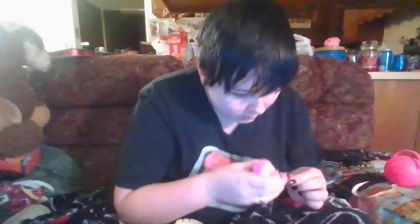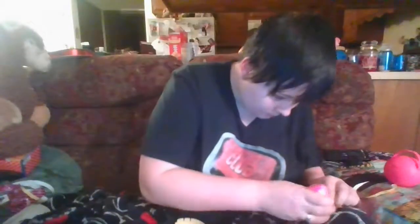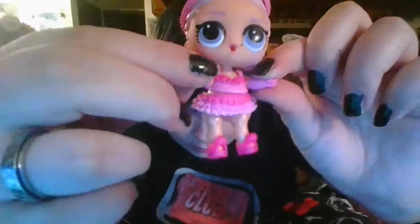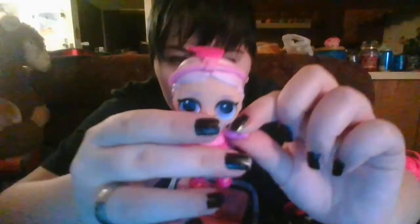Alright, now we got the little shoes - boop, boop - ta-da! It's Show Baby with her really messed-up headband. I'm going to have to flatten that out. There she is with her little bottle.